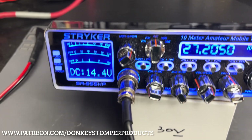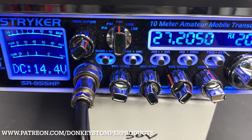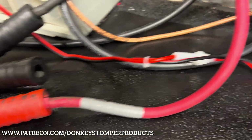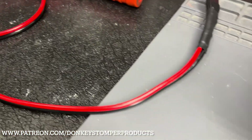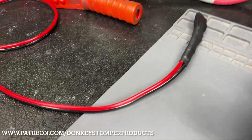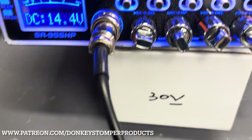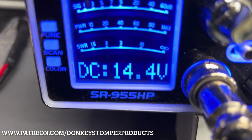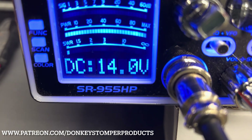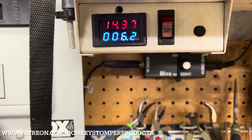Well, I got thinking about it and studied on it. We're looking at 14.4 volts right there. This is the regular Striker power cord that came with the unit, hooked up. Let's see what it does — with the regular cord, watch the meter: it drops down to 14.0 volts. It's drawing about 6.2 amps.